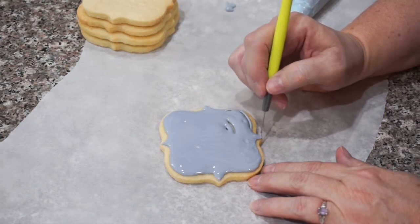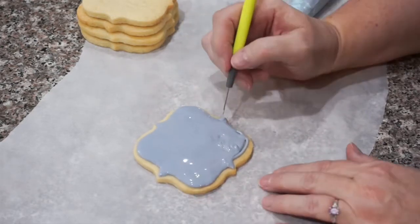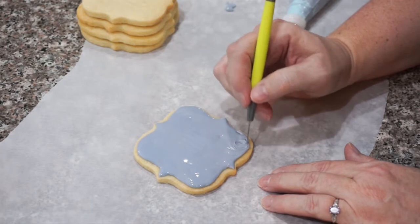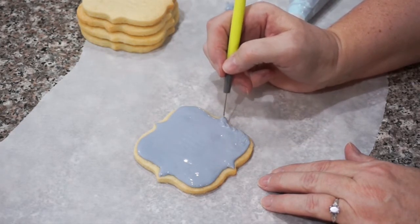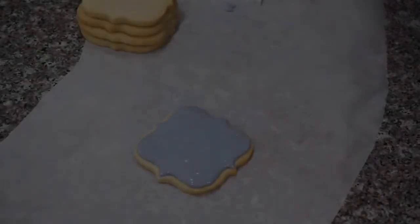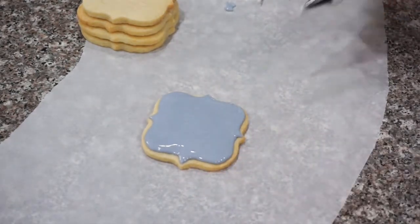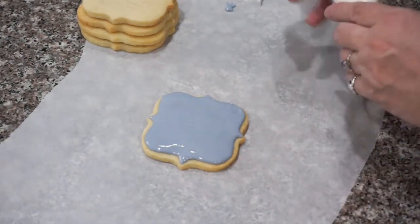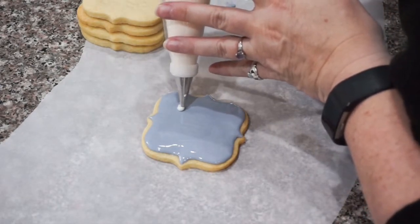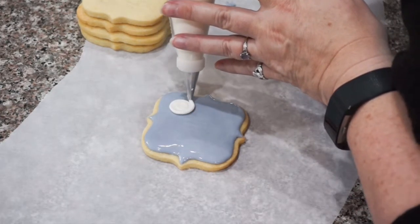I'll go all the way around the cookie filling in those little gaps. Grab your scribe tool and adjust your edges — this is where you can pull corners and points down to make them really pretty. You can get a nice scroll design going. Now I'm going to take my white flood consistency icing — this is where we get the wet on wet. This blue icing is wet, and I'm going to add a moon with the white flood consistency, just piping on a circle right up here.